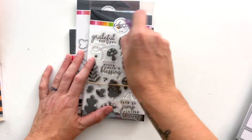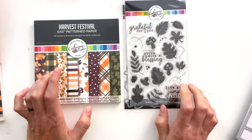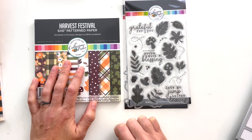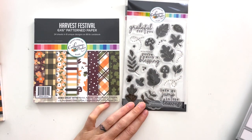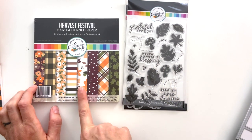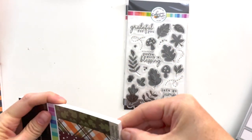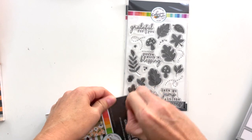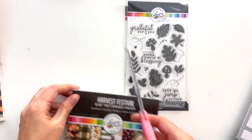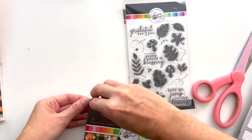Now we're getting into the August releases, which are fall. This is a fun stamp set, die set, and pattern paper set that go together — the Harvest Festival pattern papers and the Fall Finds matching stamps. The mushrooms, leaves, acorns, and things on the stamp set are also in the papers. You might recognize this floral — it's adapted from my floral in the Hearth and Hollow collection last year. Let's open this up so we can look at these papers. You get 24 sheets in eight designs in this paper pad.